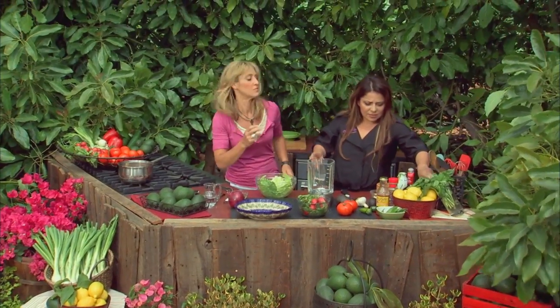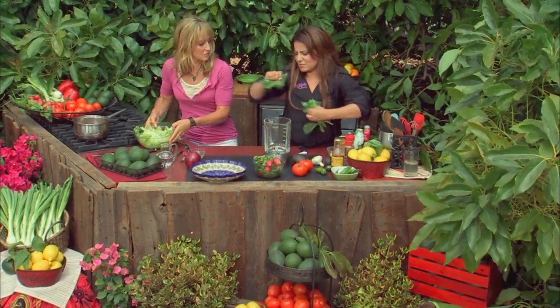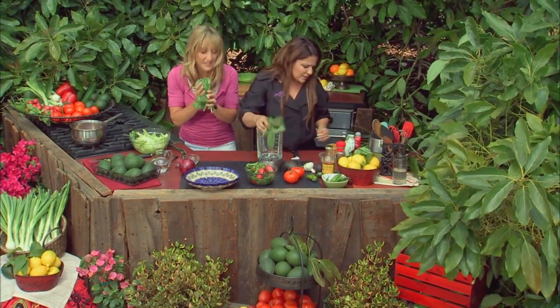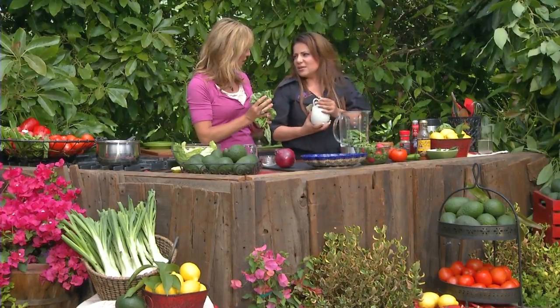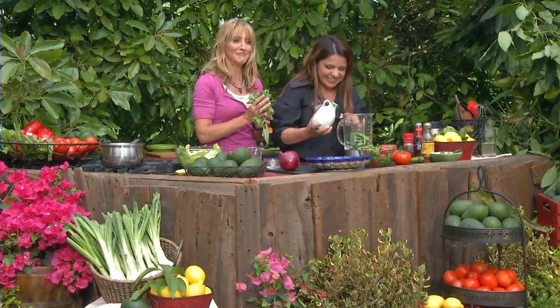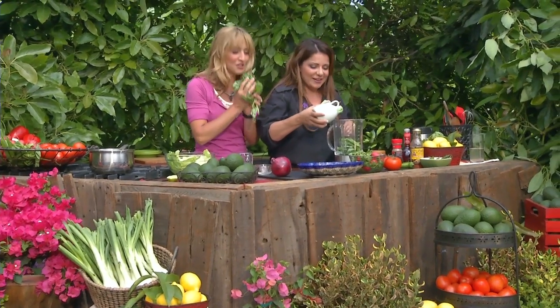Over here I'm going to make some dressing, because it's all about the flavors. We're going to take some fresh basil — oh, smell that! And to say it in Spanish: basilica. I don't want to tell you what basilica means — we'll talk about that later. Maybe I don't want to know. Google it at home.